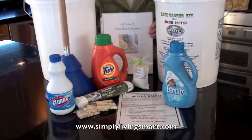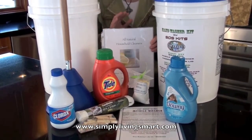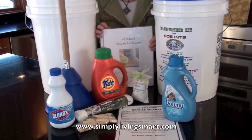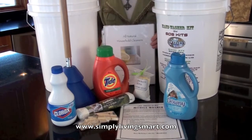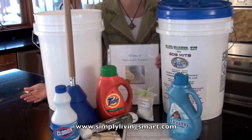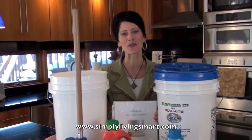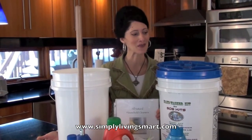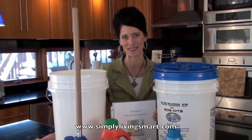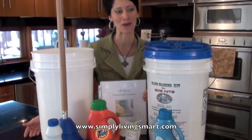Finally, our Deluxe Plus package is for someone who doesn't want to worry about adding anything. We've added Tide, Liquid Downy, and a bottle of Clorox for all of your laundry needs. Now you have another kit to add to your emergency supply, and you don't have to worry about doing wash by hand. It's all here for you with our breathable hand washer. We hope you'll enjoy this kit and look forward to other ones we're planning to present to you this year. So when your emergency comes, you don't have to worry a minute about clean clothes.